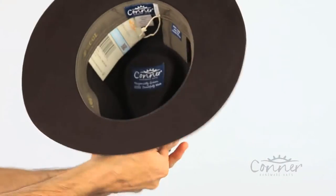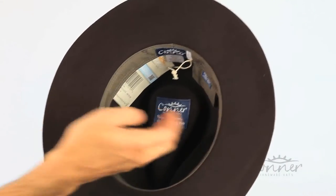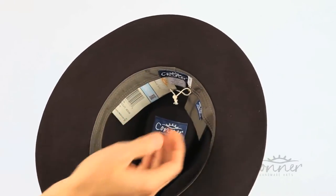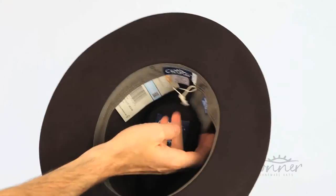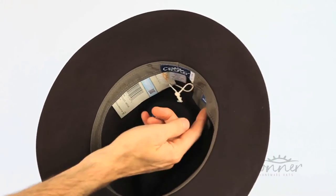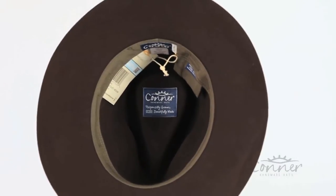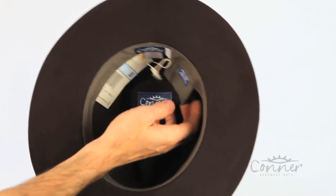On the inside you will see our organic cotton sweatband and a nice secret pocket which can completely velcro out if you like. Inside you can fit a credit card. You'll also find details about our hats — how to clean it, how to shape it, anything you need to know, and our warranty.